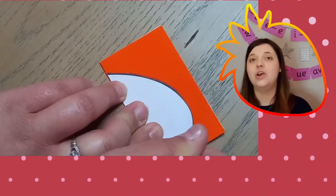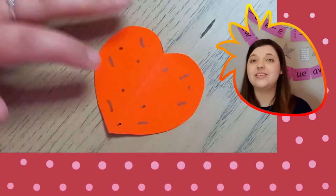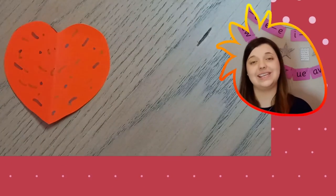Why not use this craft activity to create some celebration bunting ready for the start of the tennis competition? This craft helps you create 3D strawberries based on the theme of strawberries and cream, which are often eaten as a summer treat when watching Wimbledon.